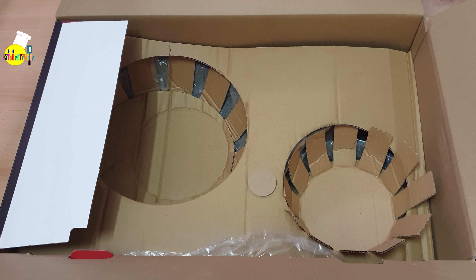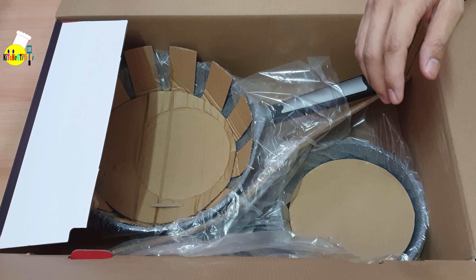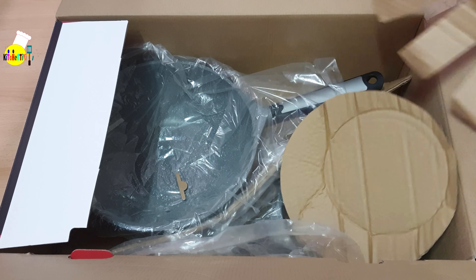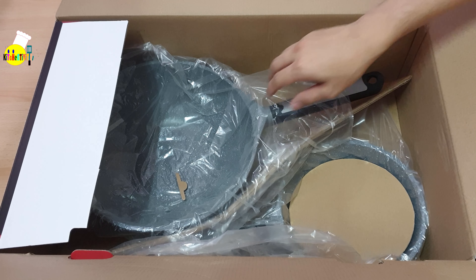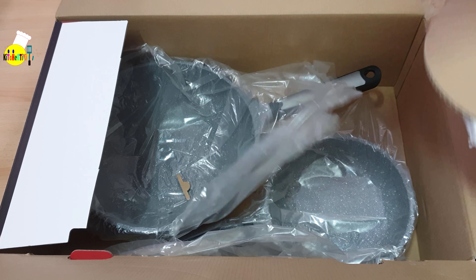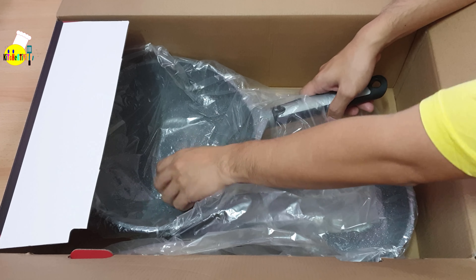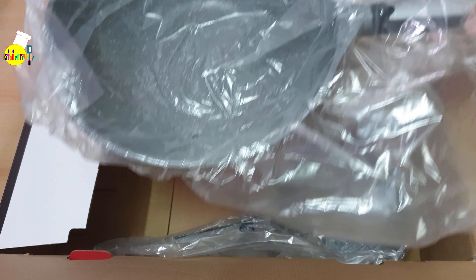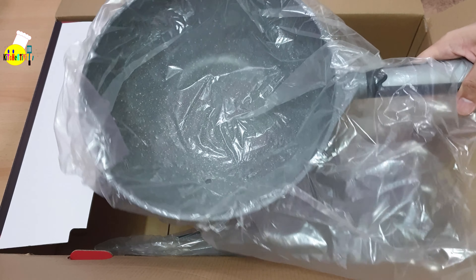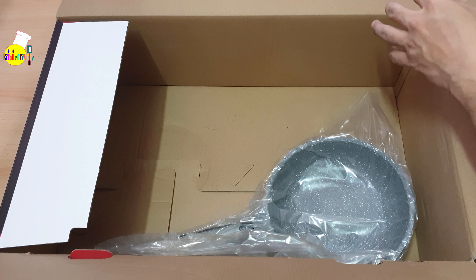We'll be taking out the jumbo stock pot. It looks good. By the way, the handle is removable. It looks great in photos already, but in actual it looks a lot better. After removing some boxes, we'll now take out the deep wok pan.